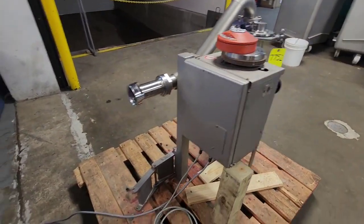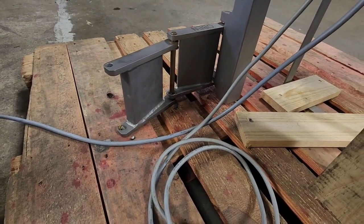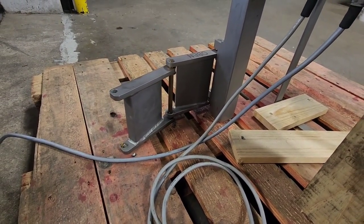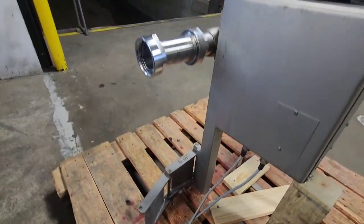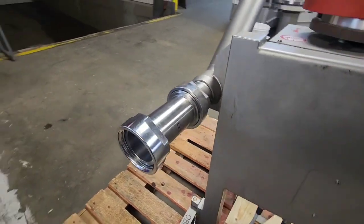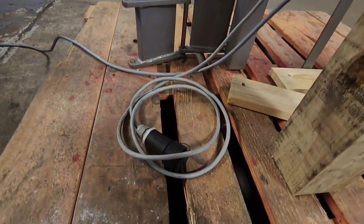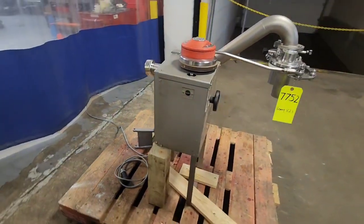This unit attaches to the front of the vacuum stuffer via bracketing, which is swung either away from the machine while not in use, or in front of the machine and connected via stainless steel piping. This unit communicates with the VMAG 500 through a 24-volt connection plug that is standard on VMAG units.